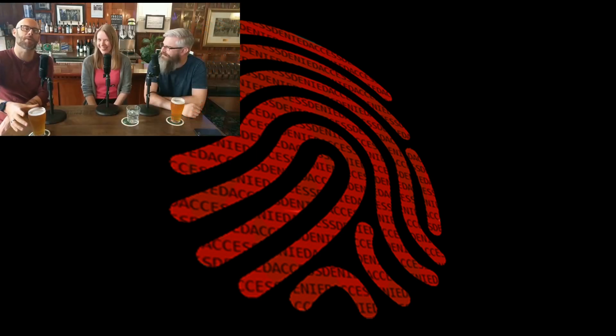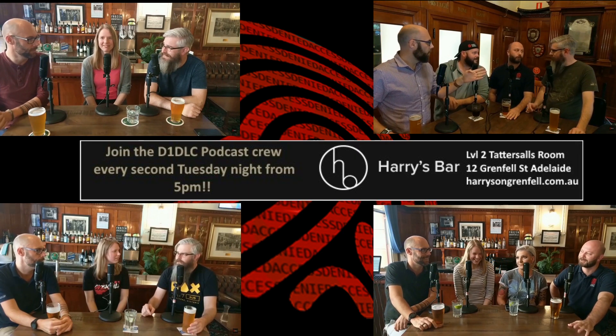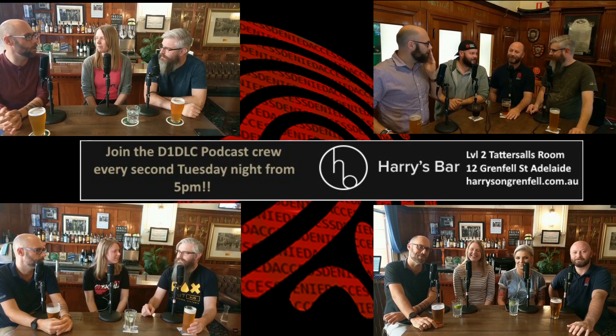Oh, you're still here? Well, since I have you — did you know the D1 DLC crew record a podcast every second Tuesday at Harry's Bar in Adelaide? Why not come along, have a laugh and meet the gang. Check out harrysongrandford.com.au for details and we'll see you there.